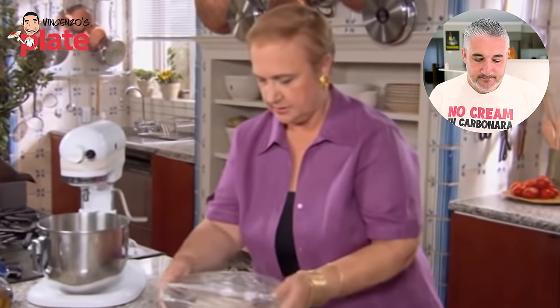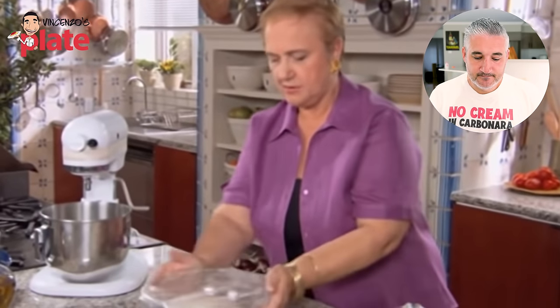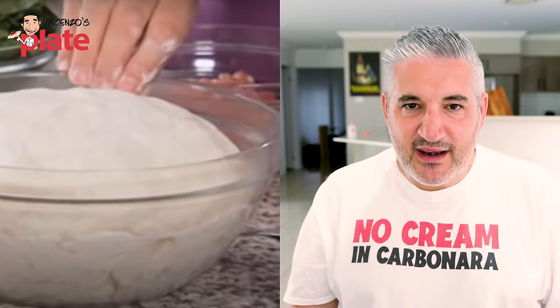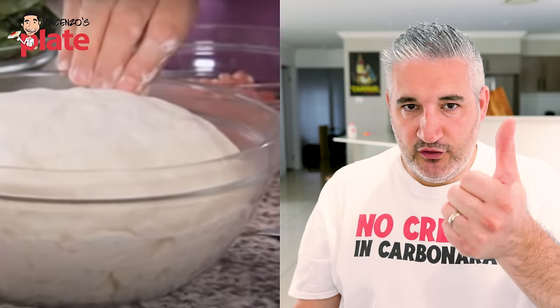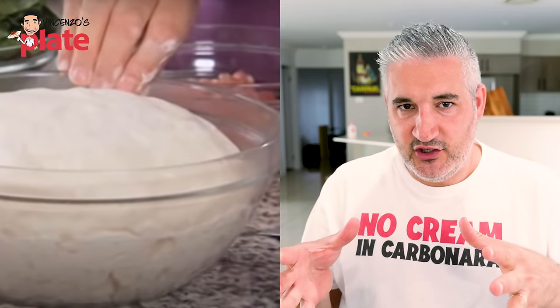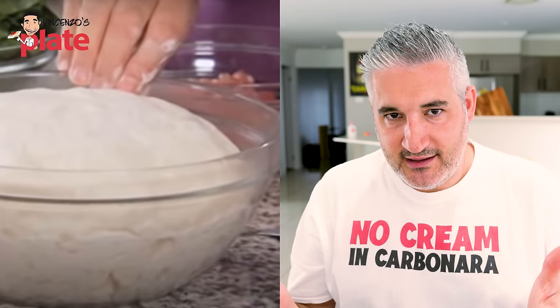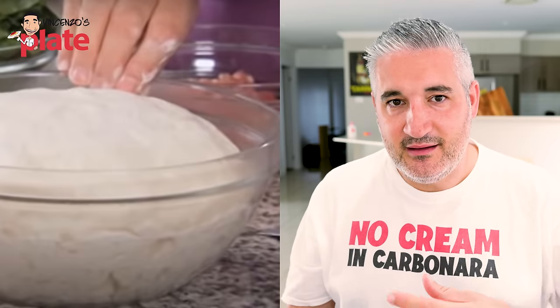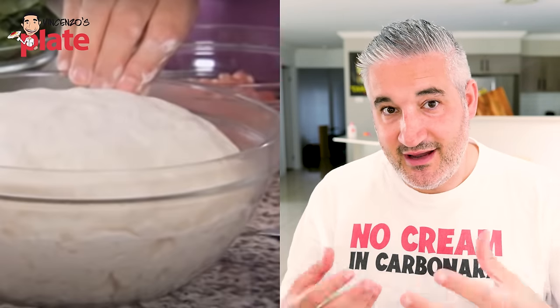In half an hour it should be up — we'll punch it down and then make our pizza. Excuse me, half an hour? How much yeast have you used? I would leave it half an hour even two hours out of the fridge — even longer than that, honestly. Then I put it in the fridge overnight for a lighter, more fragrant dough when you let it ferment.